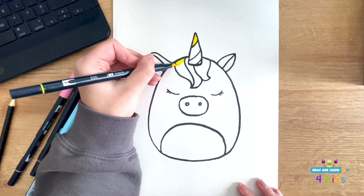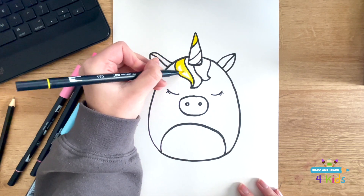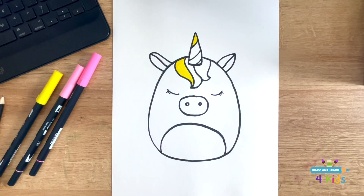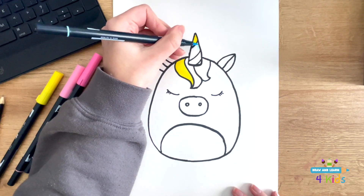I'm using yellow, blue, and pink, but you can use whatever colors you want. So I'm just taking the yellow and doing a little bit on the horn and then a little bit on the fur. And the same thing with blue.